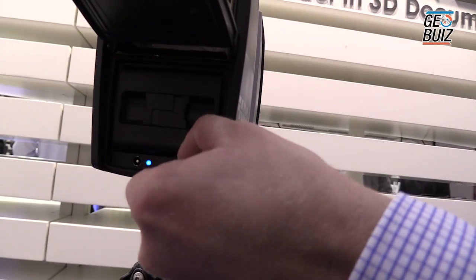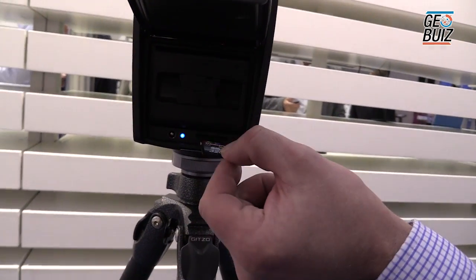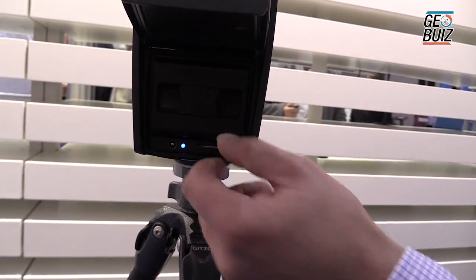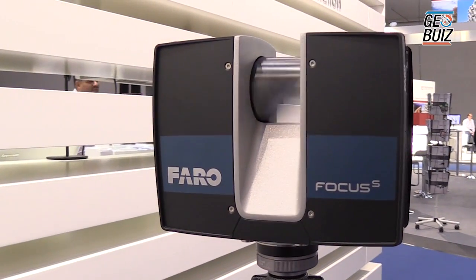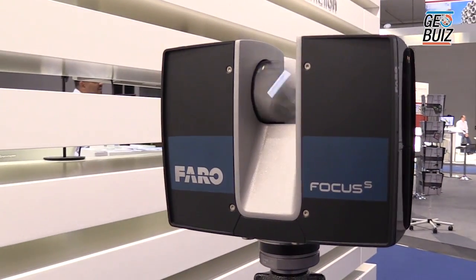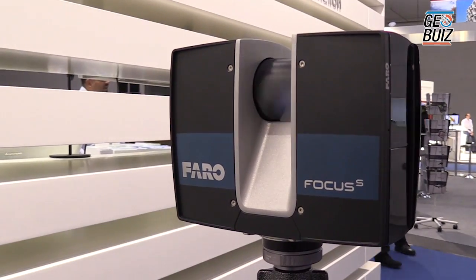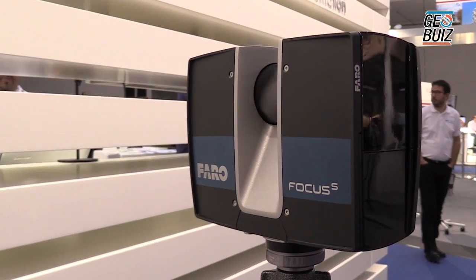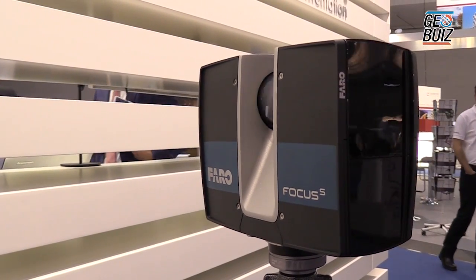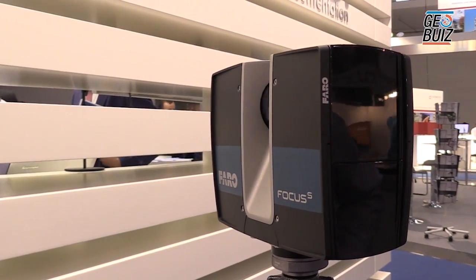There is also an SD card in the bottom, so all of the data is stored onto the SD card. This makes it extremely simple to take the data, save it onto the computer, and start to process the data. This one has got a smaller body than the X330, and it has also improved on the accuracy — the previous model was plus or minus two millimeters on the linear accuracy, and this one is plus or minus one millimeter.